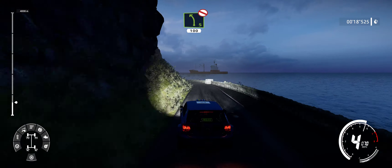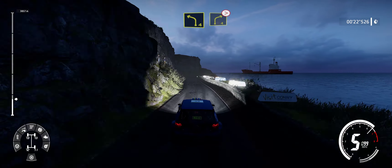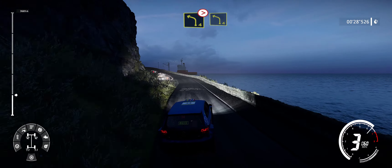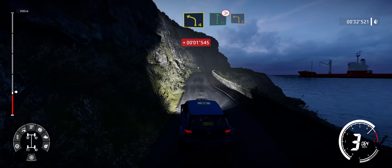100. Left 4, short, into right 4, tightens, and left 4. Flat right over crest, tightens 5, short, into left 3.